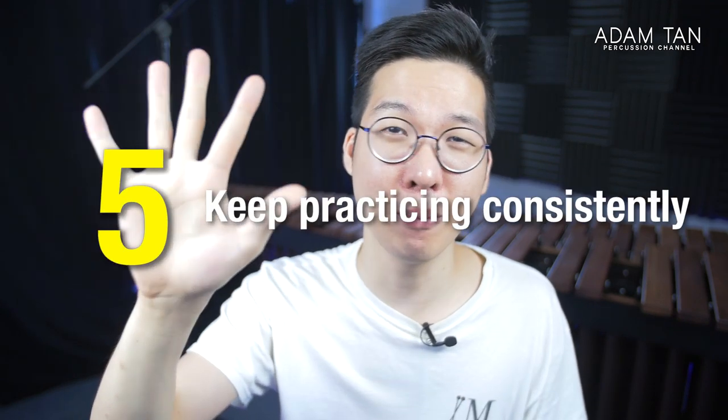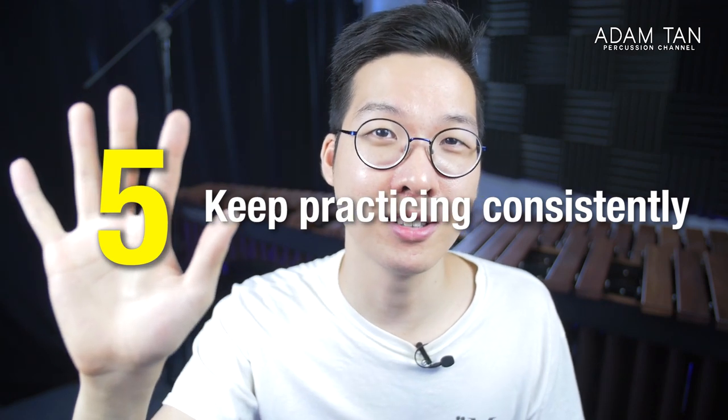Tip number five, the most important tip of all: practice consistently. Don't expect your octaves to get good overnight. Just like any other percussion technique, you have to give it time and let the muscles develop. It's a slow process, but it can be more efficient if you follow all these ideas. Even if you don't have a marimba, it might be good to just hold the mallets in your hand and constantly rotate and move them around to keep your hands feeling really loose. That way when you get back to the instrument you save a lot of time.